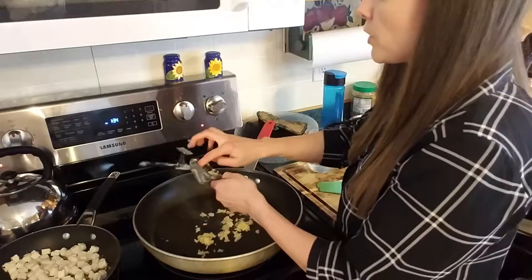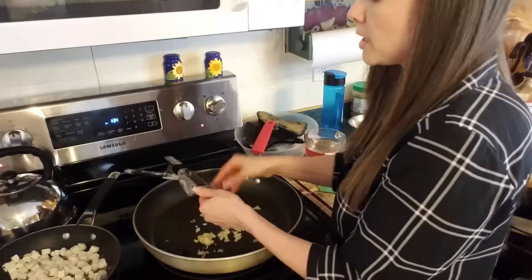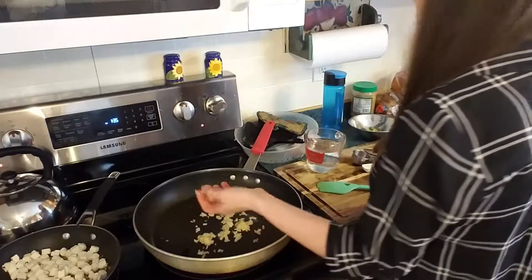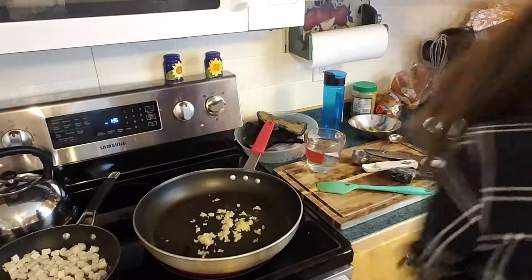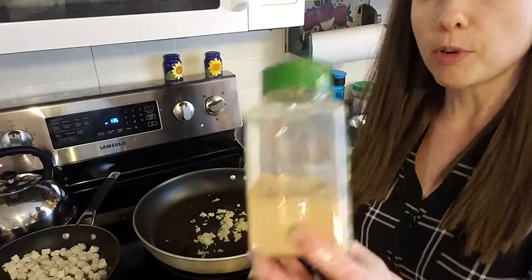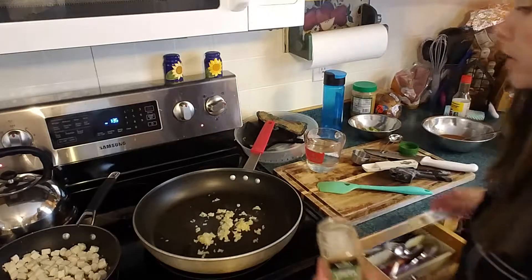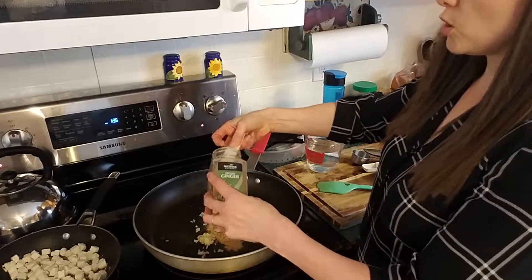This also calls for some fresh ginger. As it turns out, my store was out of the ginger I normally buy, and I used up the rest of what I had. So I'm not going to use fresh ginger — I'm going to use dried. I buy my dried ginger in a pretty large container. Typically for every tablespoon of fresh, you would do a teaspoon of dried, so I'm going to go with two teaspoons.